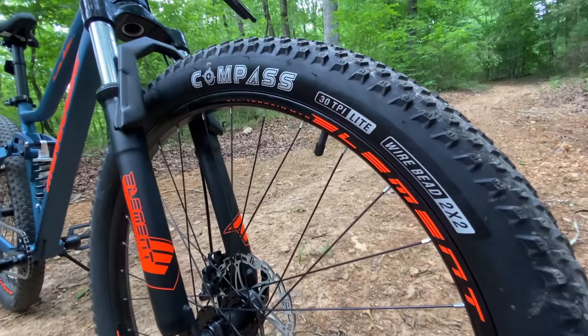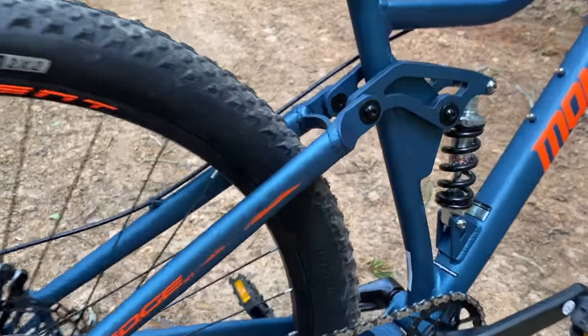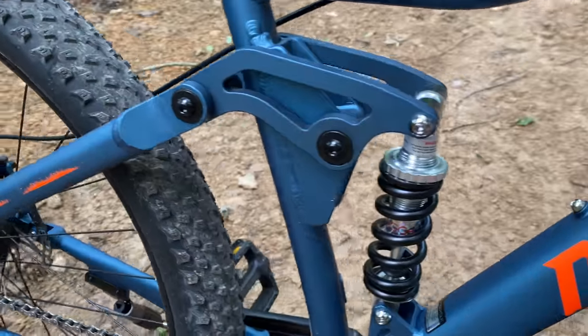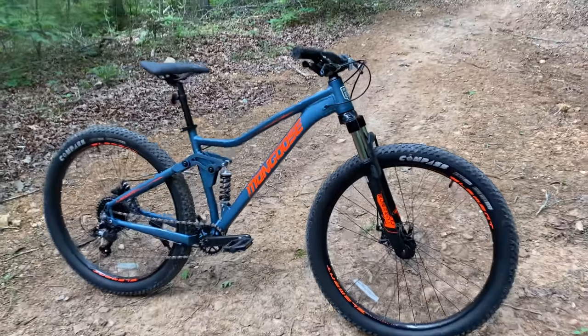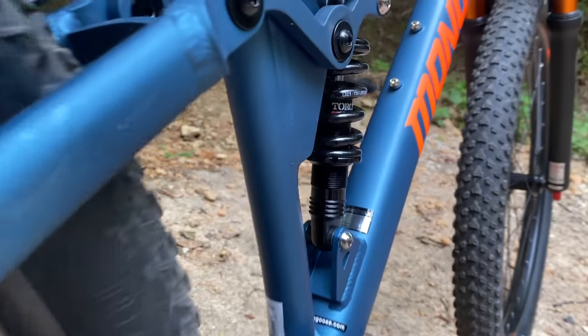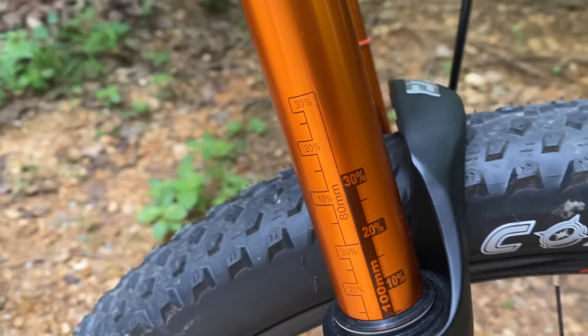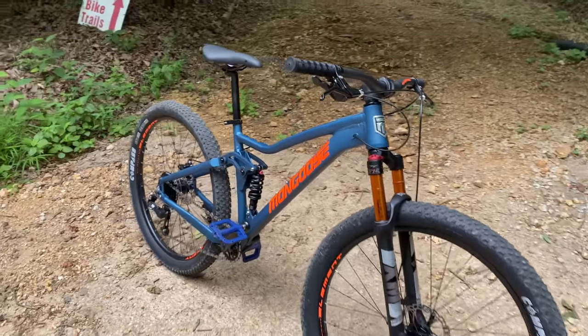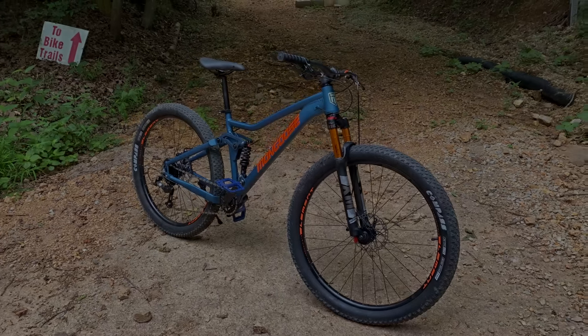Redefining what a budget full suspension bike can be — that's the Mongoose Ledge X1, and why it sold out faster than any bike featured on Kev Central thus far. You've already seen, or I'll put the link in the description, where I turned this into a Kev Central project bike. Stage 1 cost a little over $200, just a handful of parts, turning this into a comfortable trail rider and an excellent platform for the next evolution.